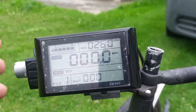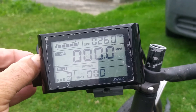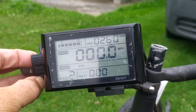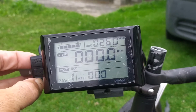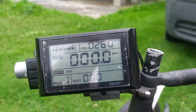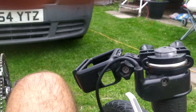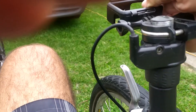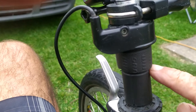Here we go, trying it out. As you can see we press the power button — power on, batteries are fully charged. The PAS button works, but it's pointless really because I don't have the PAS system on the bike.